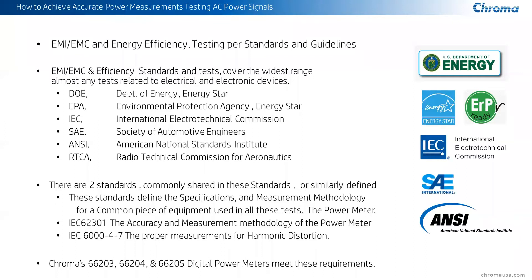Two types of standards that have appeared over the years defining test specifications and methodology are the IEC 62301 — which describes not only the methodology of the test of the power meter, but also its accuracy and its stability — and IEC 61000-4-7, which covers mostly the harmonic distortion testing and how we accumulate harmonic distortion measurements when we sum it for total harmonic distortion for voltage and for current. We meet all those requirements with the Chroma 66200 family of power meters.